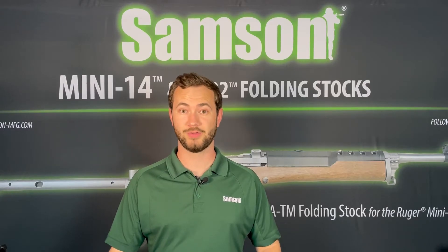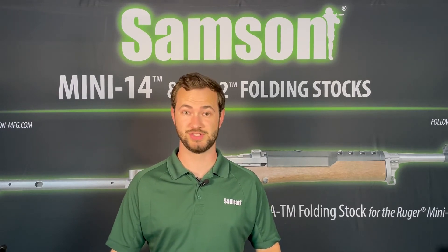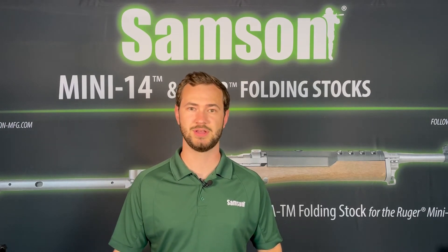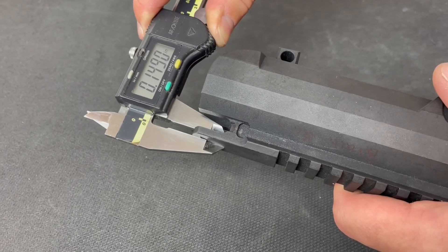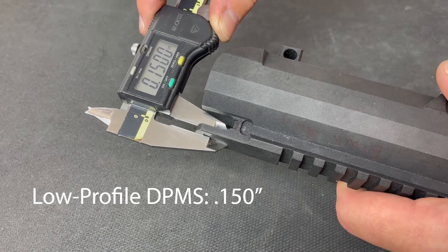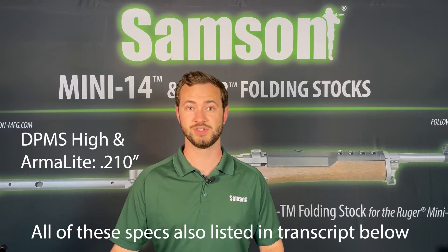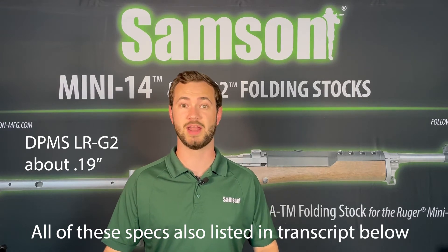Now if you already have a 308 upper receiver and are unsure which profile it is, you will need to measure the receiver tang. To be as accurate as possible, we recommend using a set of calipers. The tang is the section of receiver right above the charging handle. Low profile DPMS receivers will measure 0.150 inches, DPMS high profile and Armalite receivers will measure 0.210 inches, and DPMS LR-G2 receivers will measure about 0.190 inches.